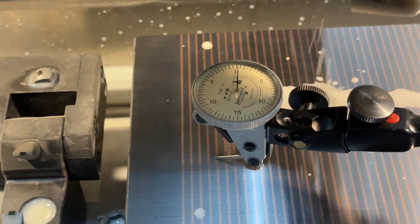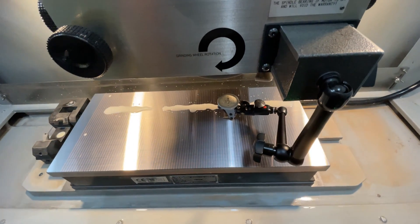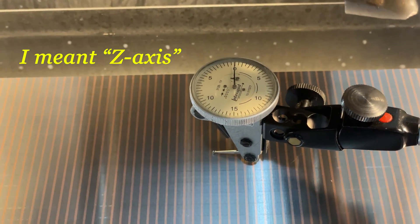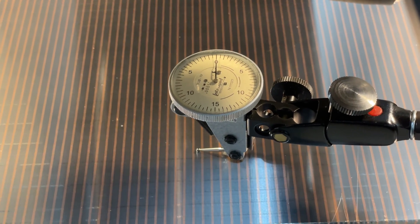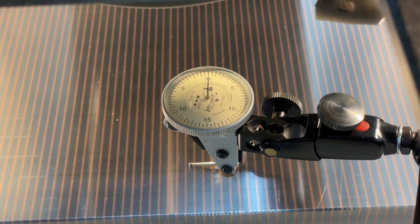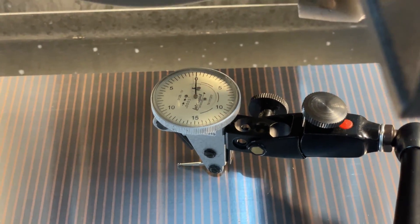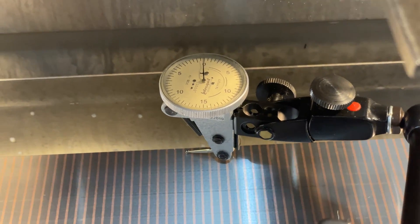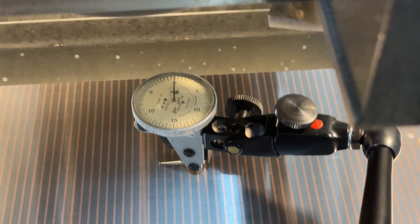I think we're going to need a bigger indicator. I'll show you the y-axis in another video, but basically we're looking really good. Here's your y-axis. Keep in mind, this is a half of a thousandth per division — so a needle width. I'm going to say good enough.